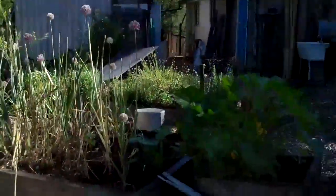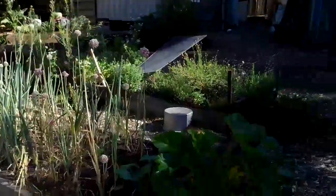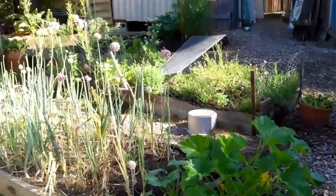So back to the squash here — if you haven't got squash in the ground, it's not too late, but they're starting to take off.